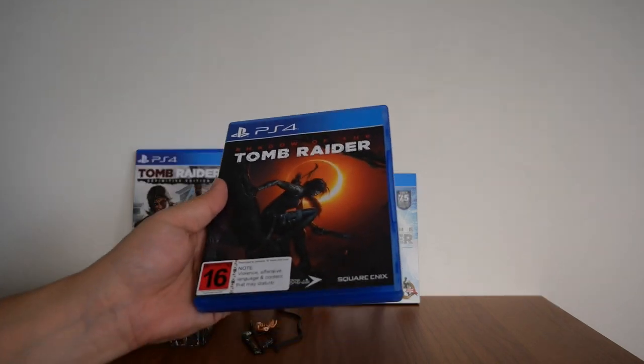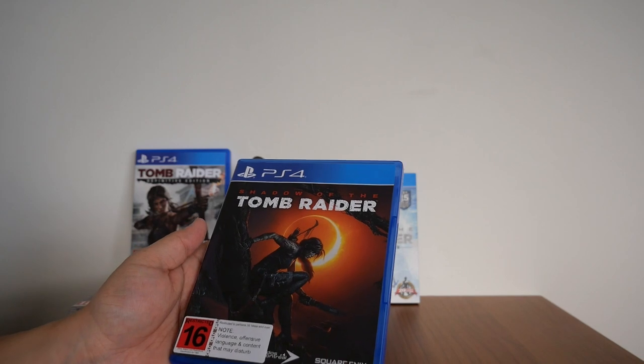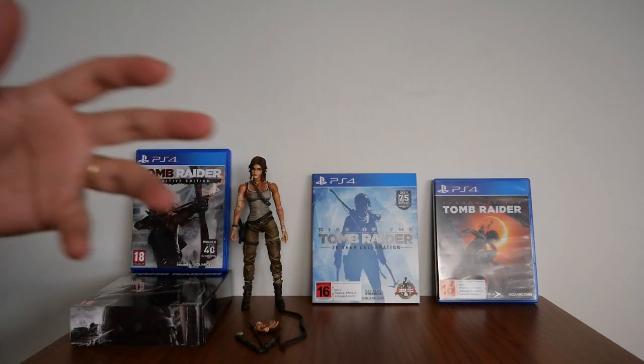Games nowadays don't come with a booklet or instruction manual, which is a shame — it feels like something is missing, there's no weight to it anymore. I understand that games are being released digitally, but I'm still a firm supporter of buying disc-based games. If I can help it, I'll buy the disc-based version.